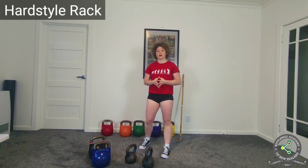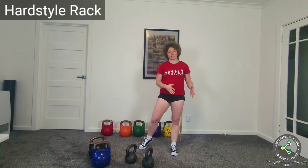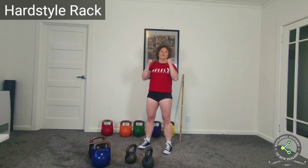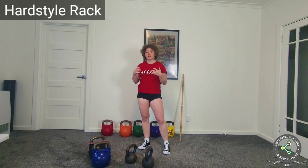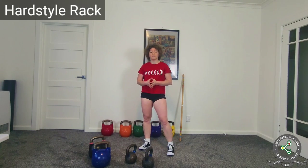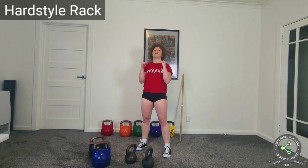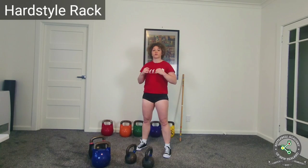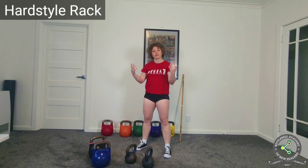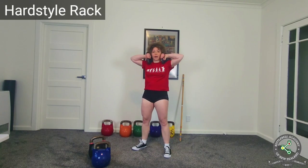Finally, if you're performing a complex that contains strict presses and then some leg exercises such as squats, you will find that the weight you need for the press is enough for the shoulders but way too light for the legs. What can you do? You either double the reps for the squats — perform five reps for the shoulders and then ten reps for the squats. And if your arms can't handle it, perform double the reps for the squats but shoulder rack the kettlebells.